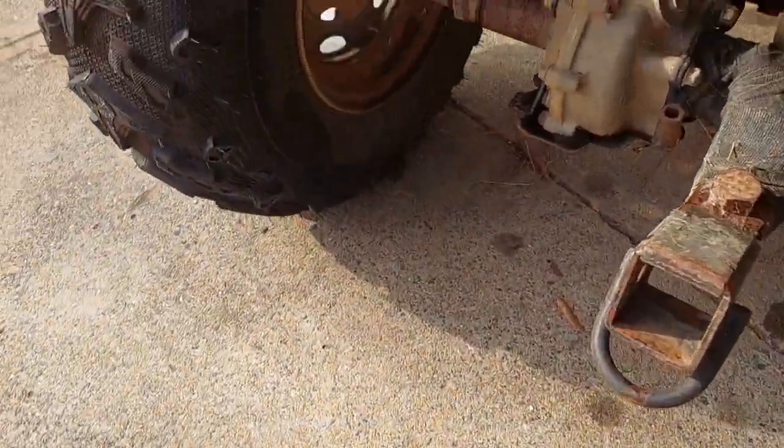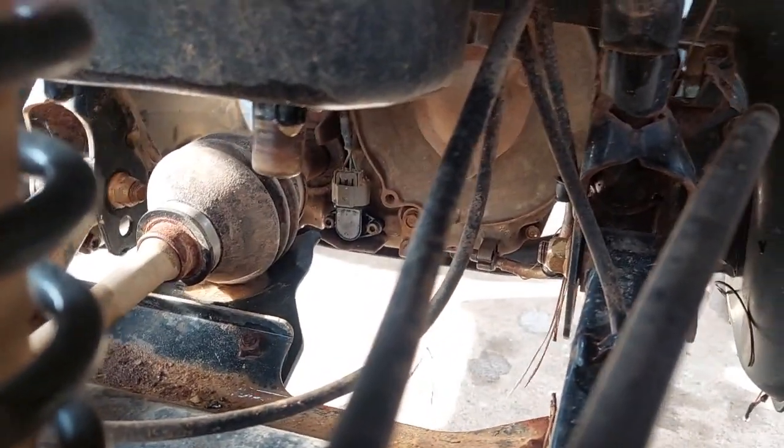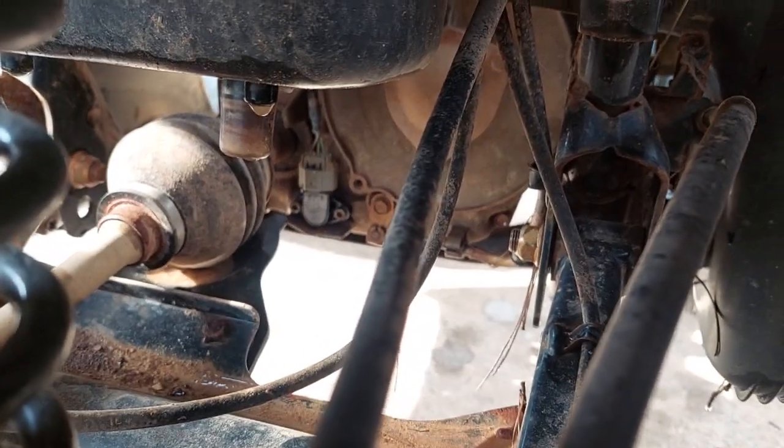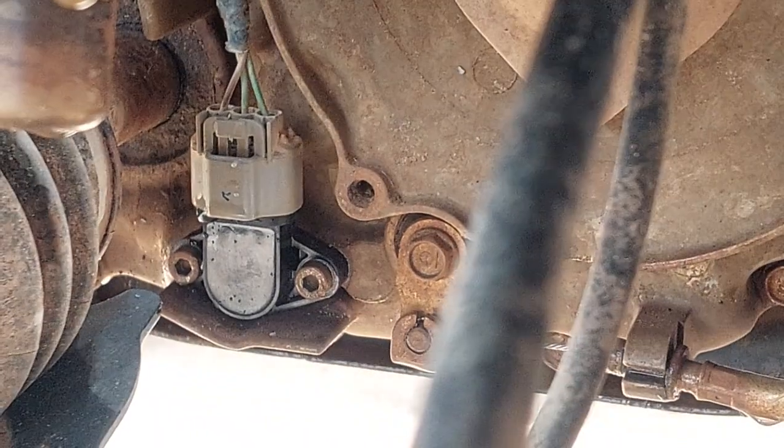The part's located in the back, not in the front. Let's see if we can see it in here — once you take off the bottom skid plate you'll see it right in there.